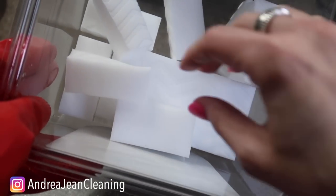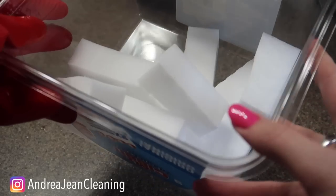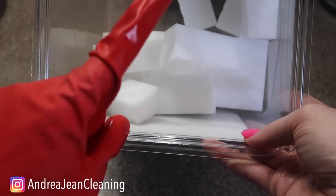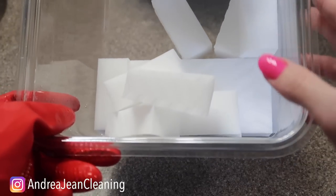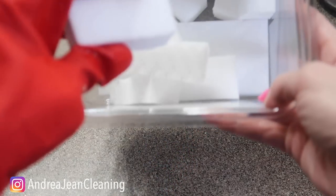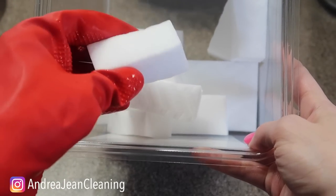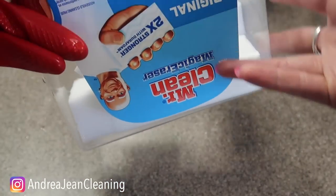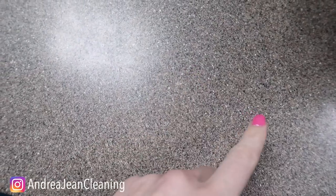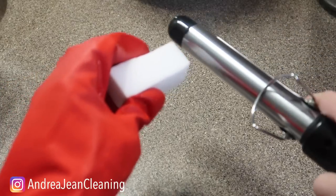Welcome back! Today we're talking about 11 brilliant and genius ways to use magic erasers. A couple of tips: make sure you get them wet, and I like to cut them up into little pieces so you can use them throughout your house — they last longer that way. These are made out of melamine foam, which was originally used for soundproofing and insulation, and some genius thought to get it wet and clean stuff up.